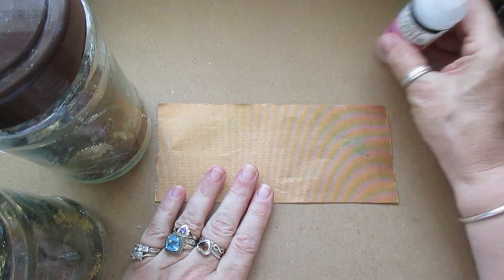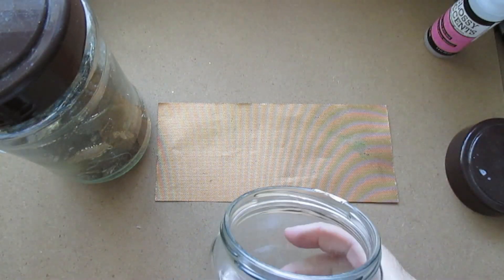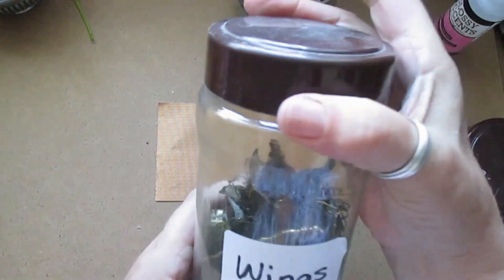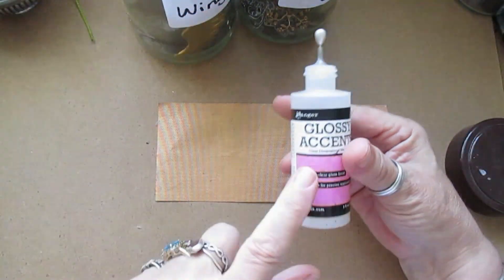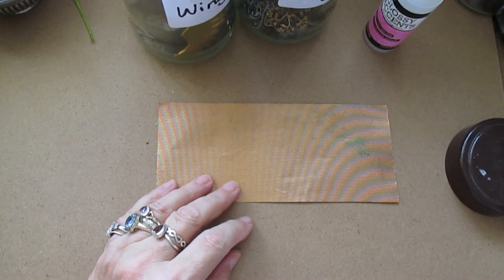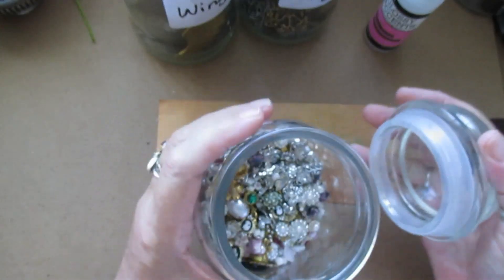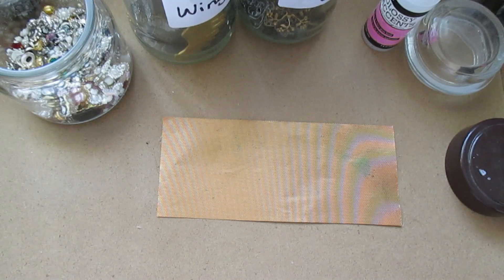I think we're gonna do some bling bling jewellery. I haven't done any for a while, so I've got my jar with my filigree in and wings and things like that — may not use them. Gonna use some glossy accents, got the glue gun on, and I've got lots of things at the side of me in jars that I can use. But first of all, I've got to think about this.